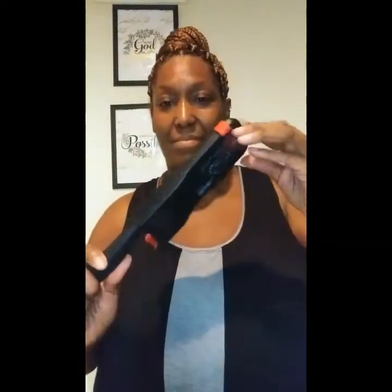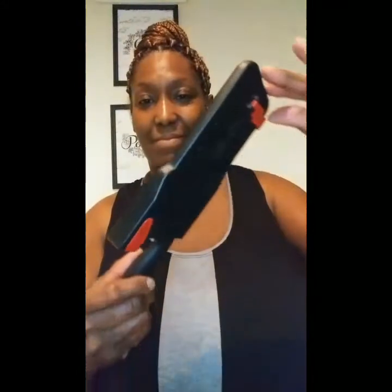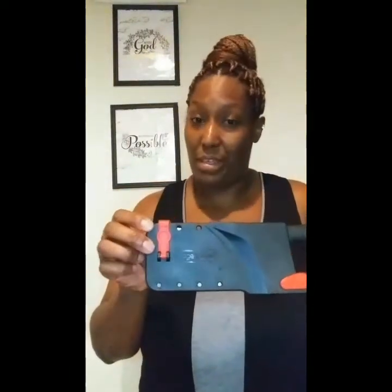So what I just showed you, I'm about to show you now. Here is the knife. You've got your handle here, this little thing here is your sharpener, and this little clip up here is to lock your knife in place.